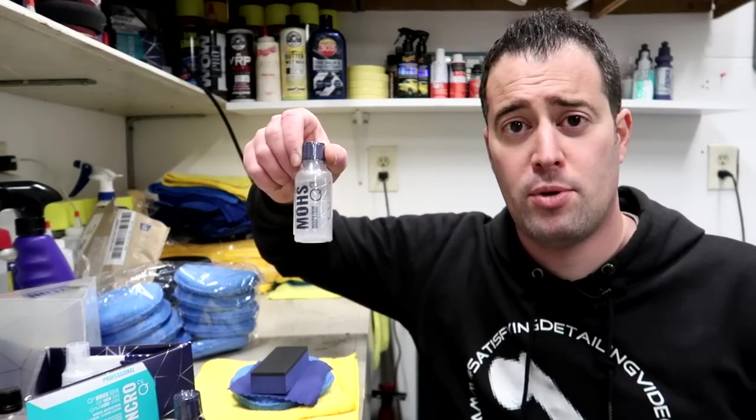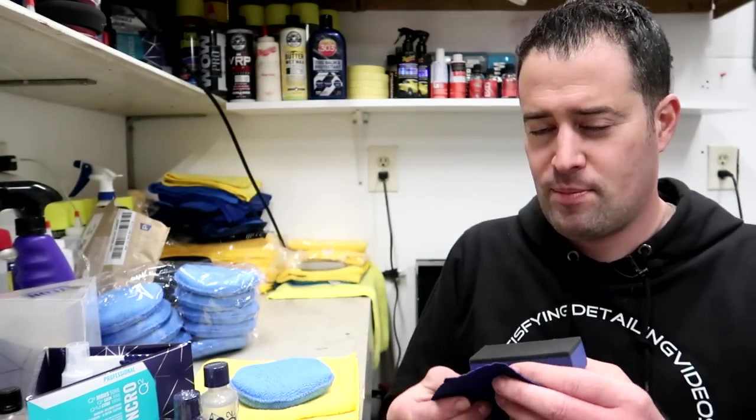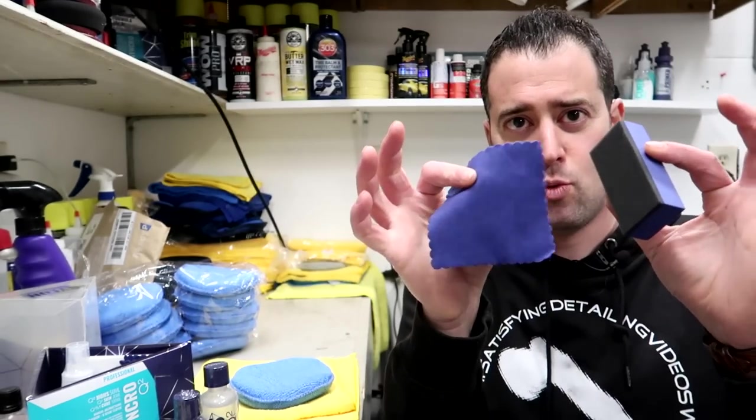We have used G-Technic in the past and started using G-On products, which we really, really like. Now I want to talk about the application process. These are the little blocks and the suede that come with these products.